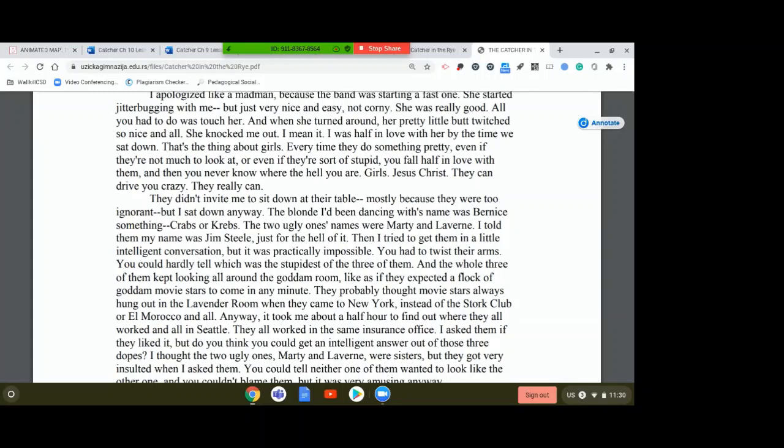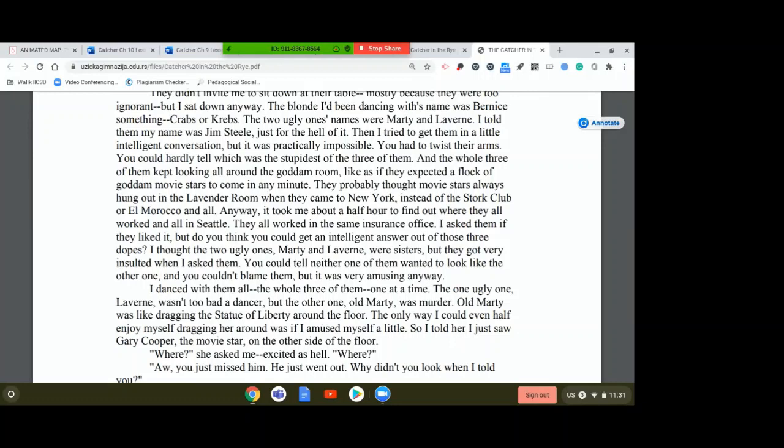They didn't invite me to sit down at the table, mostly because they were too ignorant, but I sat down anyway. The blonde I'd been dancing with's name was Bernice something — Crabs. The two ugly ones' names were Marty and Laverne. I told them my name was Jim Steele, just for the hell of it. Then I tried to get them in a little intelligent conversation, but it was practically impossible. You could hardly tell which was the stupidest of the three of them. The whole three of them kept looking all around the room as if they expected a flock of goddamn movie stars to come in any minute.